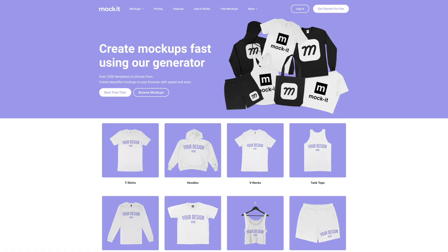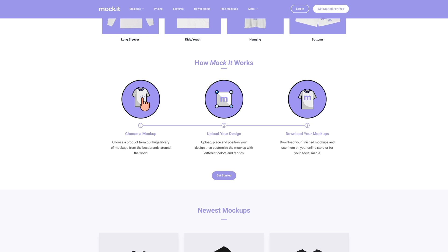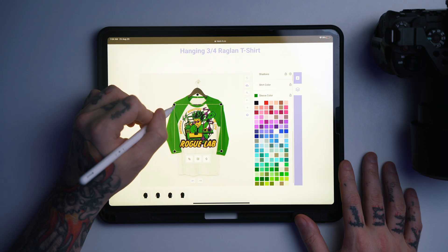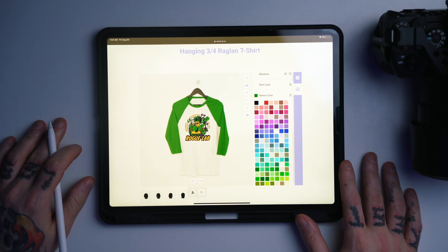Today we're checking out Mockit, which is a completely web-based mock-up generator. They have over 2,200 different mock-up templates covering all of your basic clothing items like tees and hoodies, plus hats, outerwear, bags, baby clothes — damn near every piece of soft goods you could ever want to print your logo onto. The really cool thing about this platform is it works from any device; you don't need any special software. So if you're out on the go and need to send mock-ups to a client or a printer in a pinch, you can pull out your phone, your tablet, your laptop, and knock that out in only a couple of minutes.